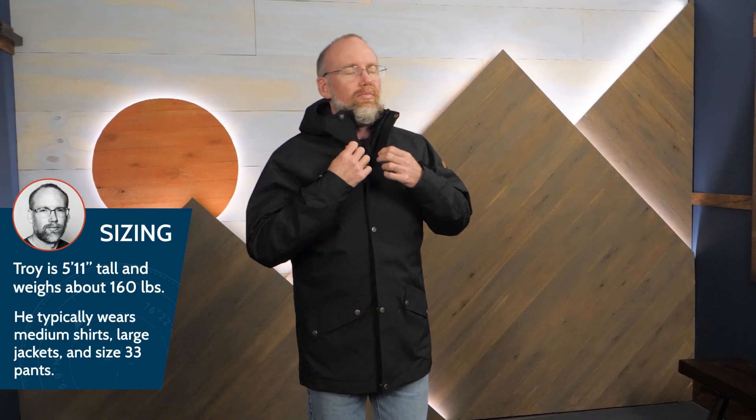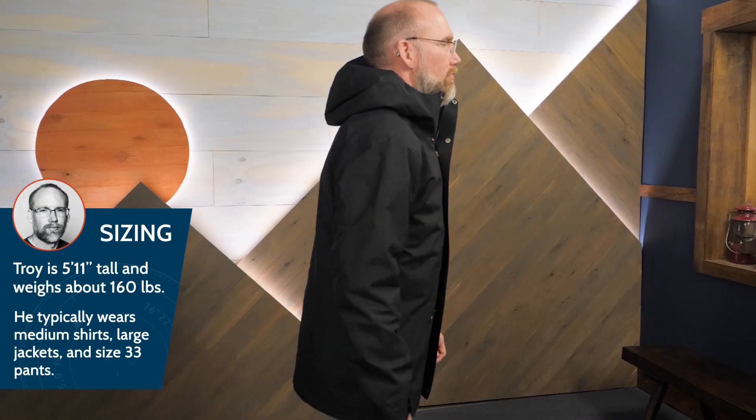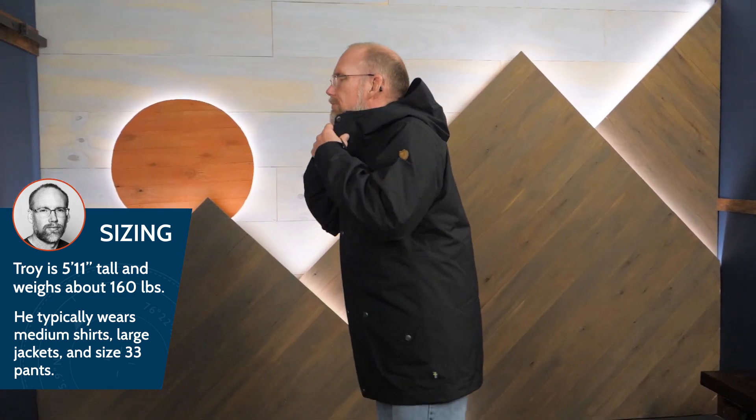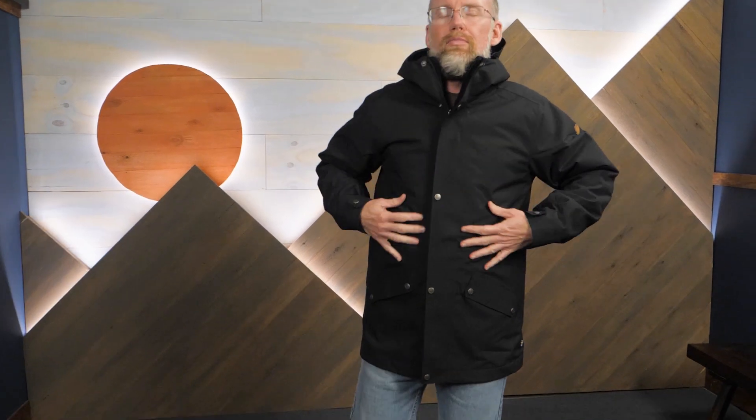Even with the liner, this jacket is designed to fit over your other layers — I'm wearing a medium. Providing flexibility for your adventures with the option to deploy an insulated jacket, a weatherproof shell, or an insulated shell, this is the Visby 3-in-1 jacket by Fjallraven.